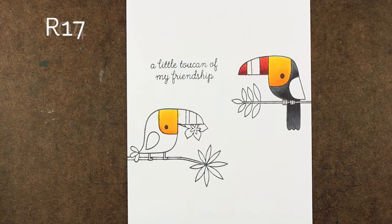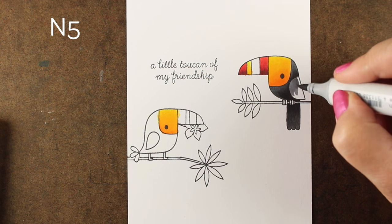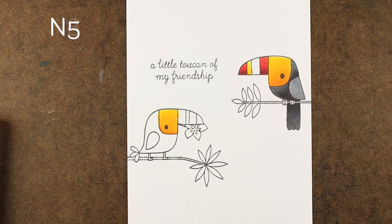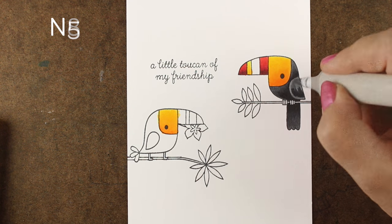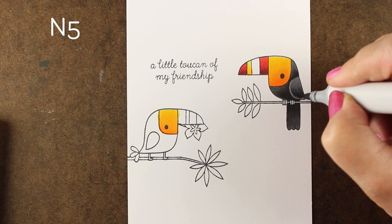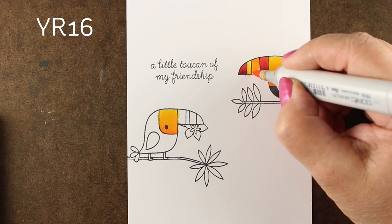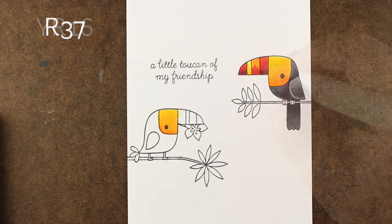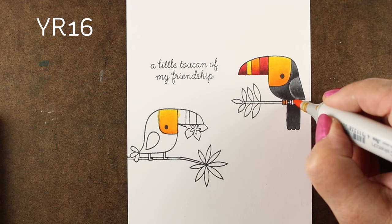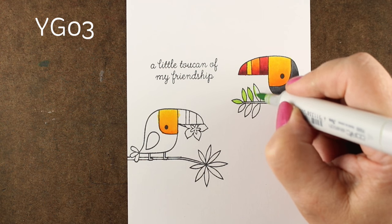Now I'm going to use a couple different reds to create some red stripes, and then I'll use that Y04 that is not working for me this day. There are some markers you'll find never work for you, some that always work for you, and sometimes it just doesn't want to work that day. Be patient with yourself, be patient with your markers, take your time, let it dry if it's not working. Don't overdo it — sometimes that's worse than sending out a card that's not 100% perfectly blended.